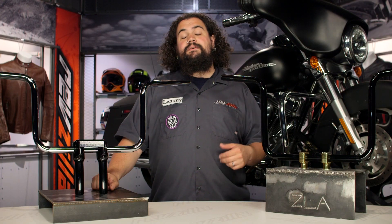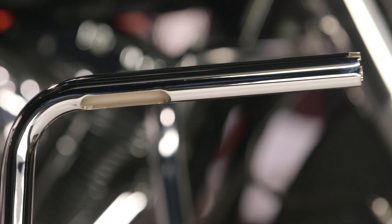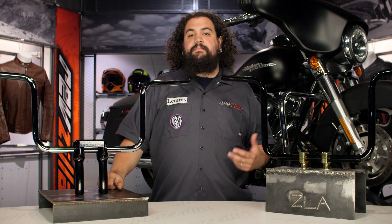One other cool thing for those who want to do a little bit of extra work: these things are also slotted and drilled. They can be internally wired, and they'll also work with your stock clamshells. Depending on how you want to set these up, you've got a lot of different options just due to the way Clockworks actually machines these.